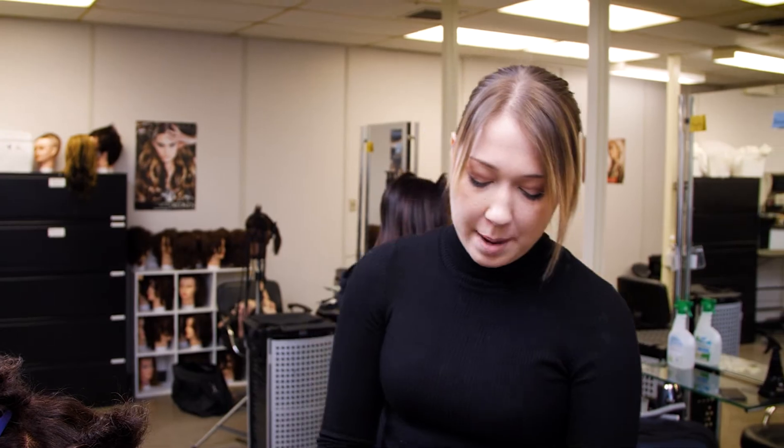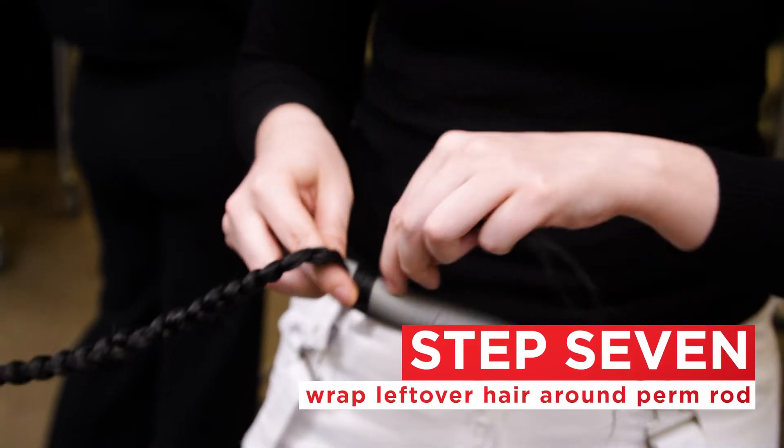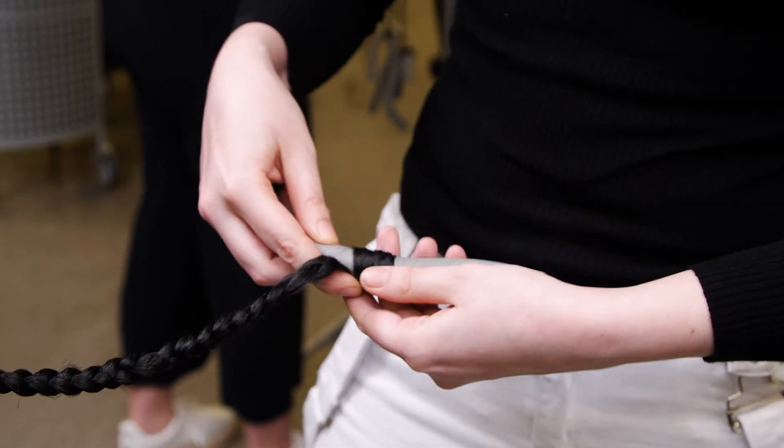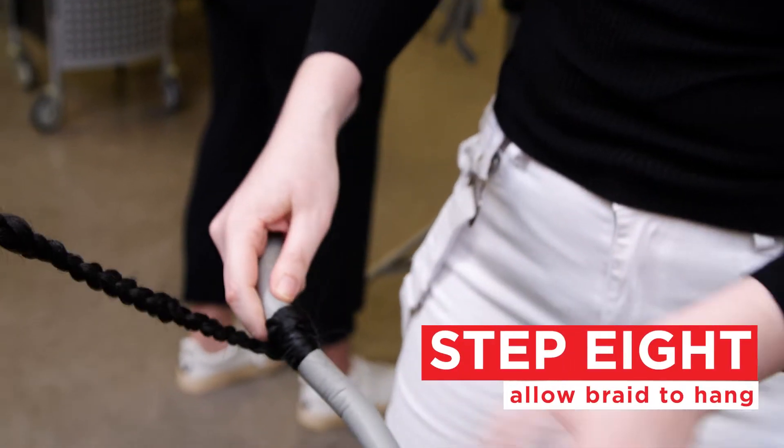After you're done getting to the desired length the client's looking for, wrap it around a perm rod, then close it off and let it hang.